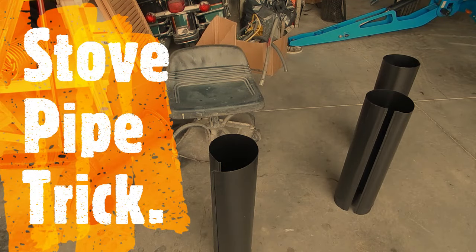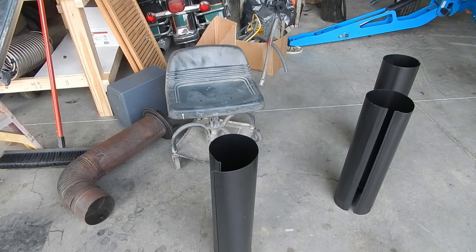Hi there YouTube, I'm going to share how to put these black steel pipes together. I have six of them. My first one took me about 40 minutes and I bled a little bit. I figured out the trick to it and I'm going to show you how to do it.